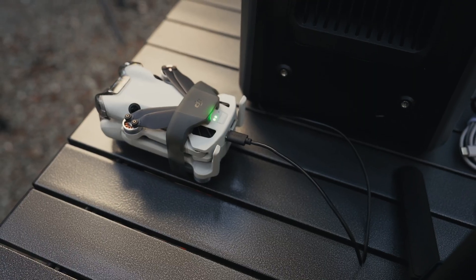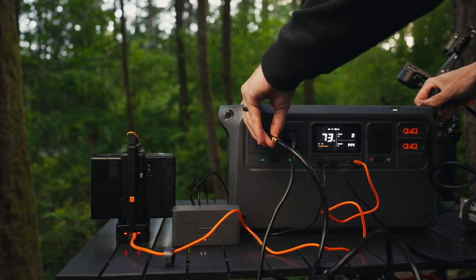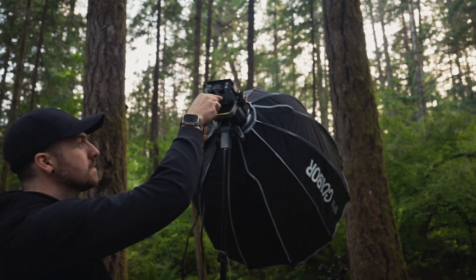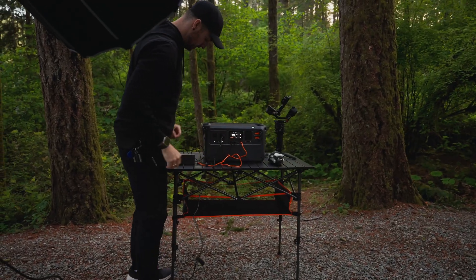It's a portable power station with 1024 watt hours of capacity. To give you some idea of what that means, I can charge my phone, my drone, my gimbal, my microphones, my camera, my laptop, and more — all simultaneously — while still having extra juice left over to plug in a light that I can be filming with.